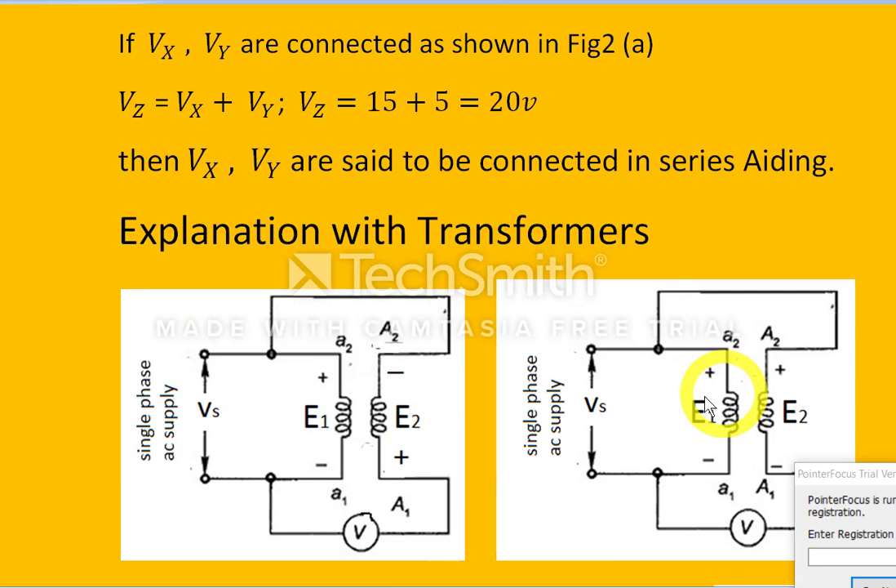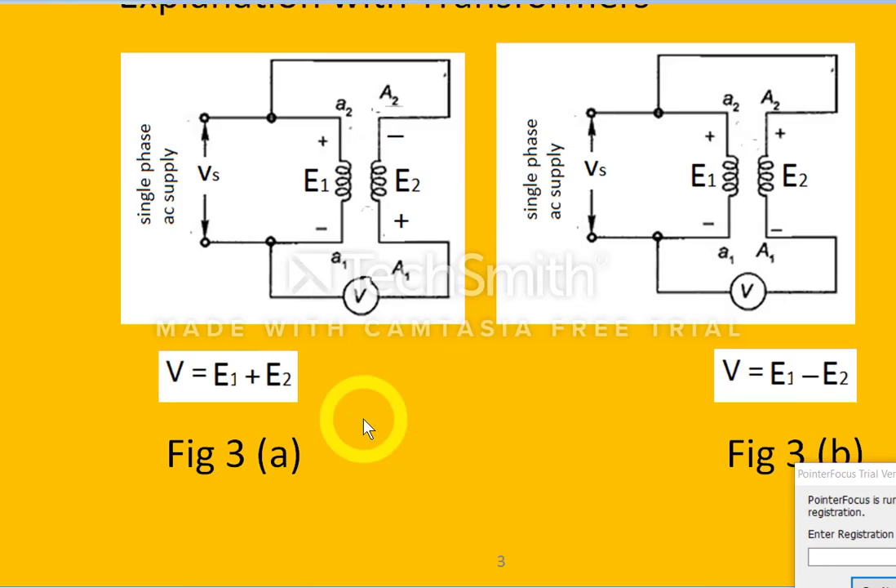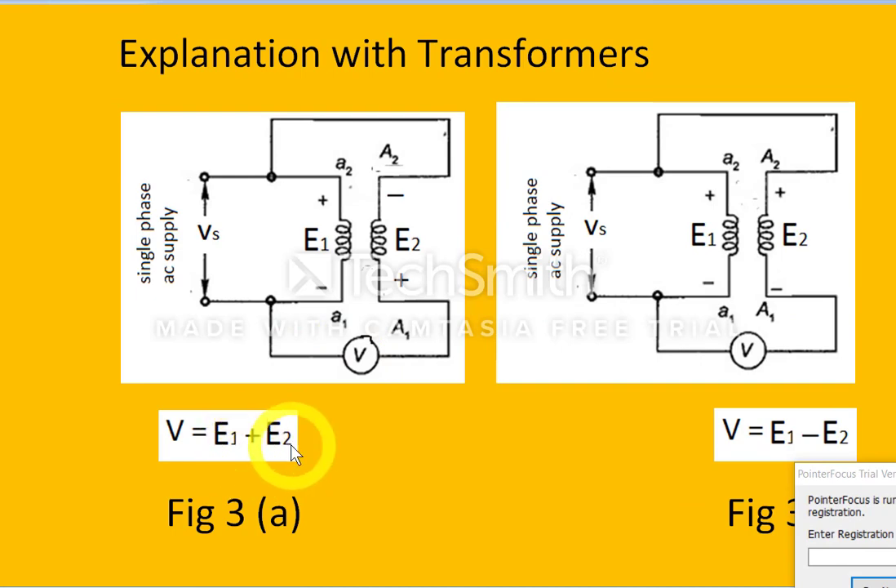The same transformer is represented in a circuit diagram. A single-phase AC supply Vz is connected to the primary winding. Terminals a2 and A2 are connected together, while a1 and A1 are connected via a voltmeter. E1 is the induced EMF in the primary winding and E2 is the secondary induced EMF. With the polarities shown, E1 and E2 are connected in series aiding, so the voltmeter reading equals E1 plus E2.